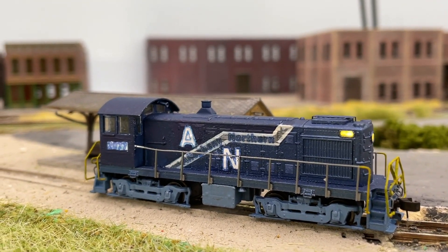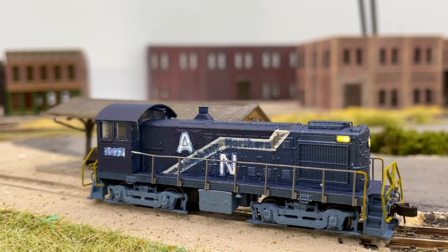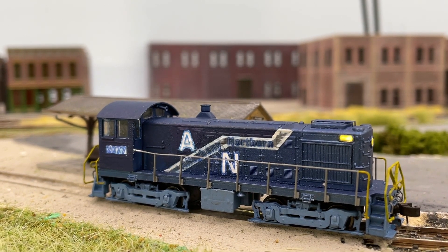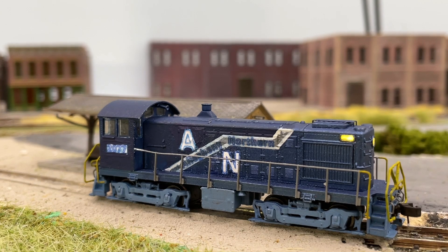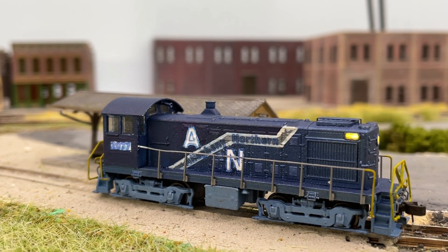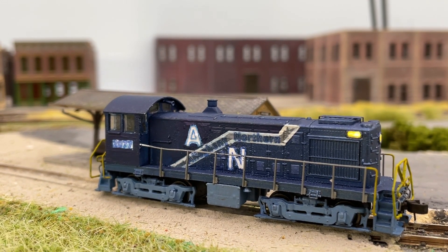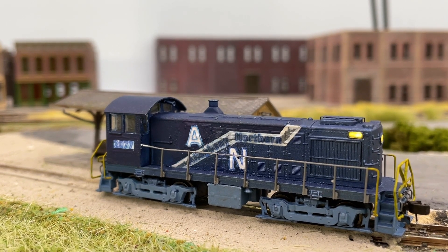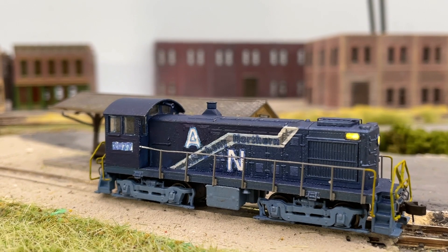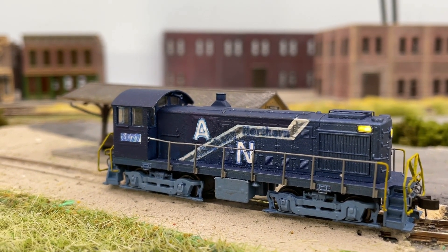For those of you in the print industry, you probably know that inkjet printers don't print white — they rely on the white of the paper. I have a logo that is light, and because the inkjet printer doesn't print white, when I printed it on the decal paper — it's a Koala brand paper I found on Amazon, about 20 sheets, 8½ by 11 for around $12 — reasonably priced.